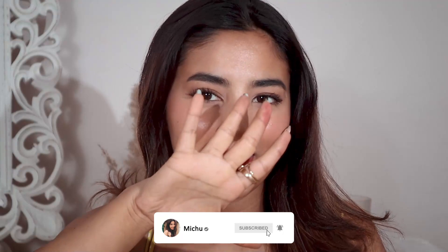So that's the final look! I hope you guys enjoyed this video and I'm going to see you in my next one. Bye!